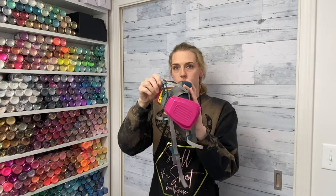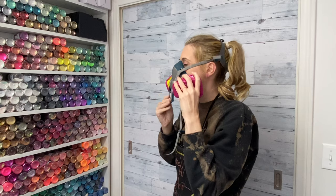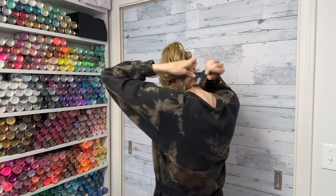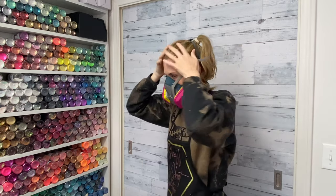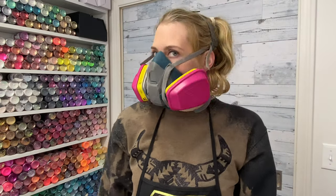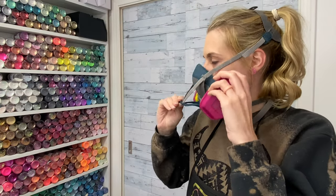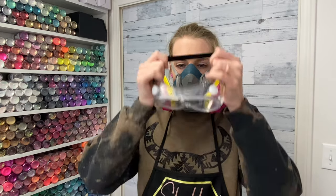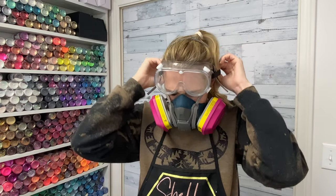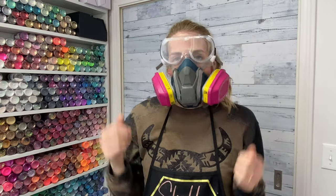The half face respirator is a little bit different. It has a lever in the front — you put it on the back of your head, strap it in the back, and to easily take it on and off there's a little lever that goes up and down. I like to have the lever closed when putting it on — I just find it easier. But don't forget to put on your goggles when you're wearing your half face respirator. Super important.